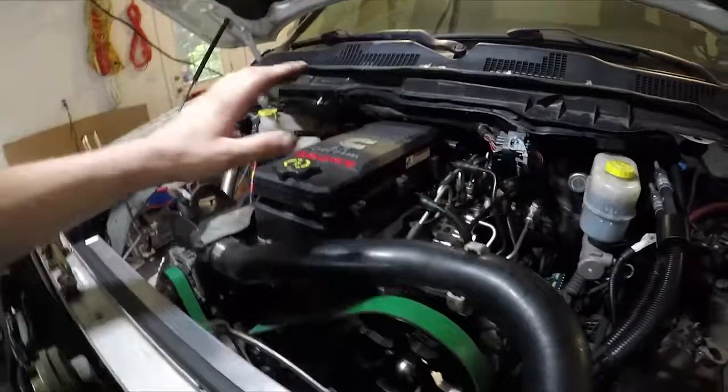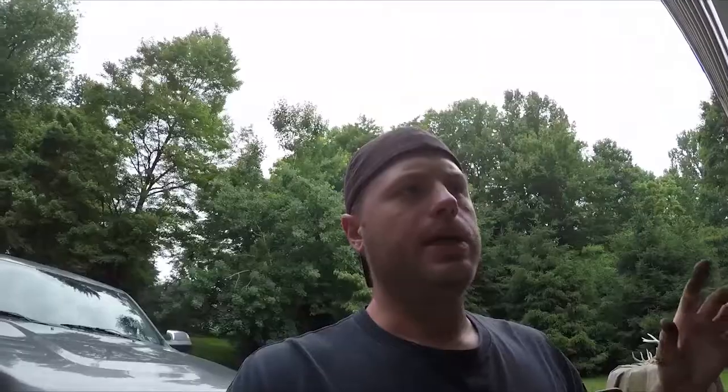We started by taking the top end of the motor apart and we put head studs in — that was the first thing. There are two options from ARP: 625s and 425s. The 625s have a lot better clamping force but are also much more expensive, so we put 625s in. With the increased cylinder pressures we're going to be seeing from boost, that'll keep the head gasket firmly seated. We did it the garage driveway way — taking one bolt out and putting one in — which actually seems to work pretty well on these engines.